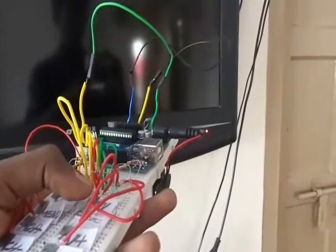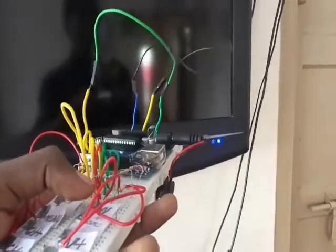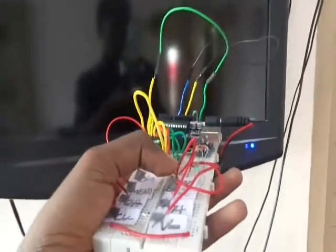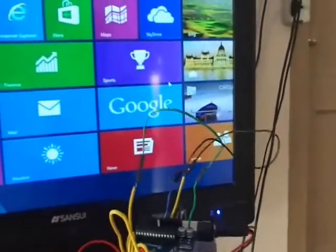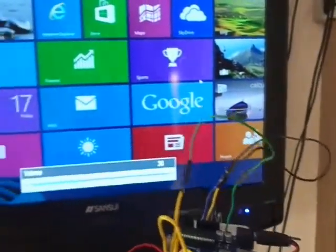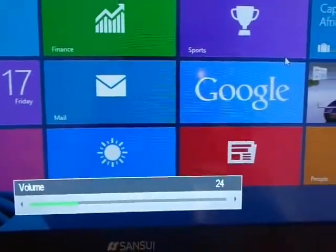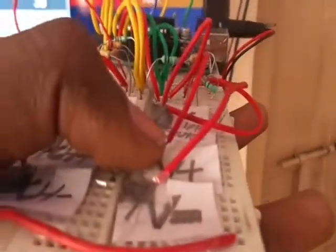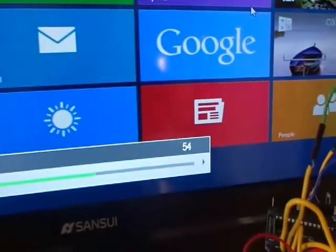Now you can see that when I touch the on button, the TV gets on. Now the TV is connected with the VGA input source. I can control the volume of the TV by touching the volume plus and volume minus buttons, and I can simultaneously increase or decrease the volume using touch buttons.